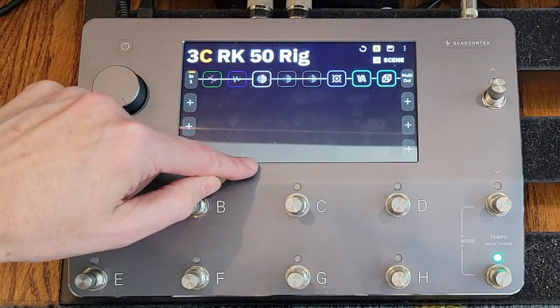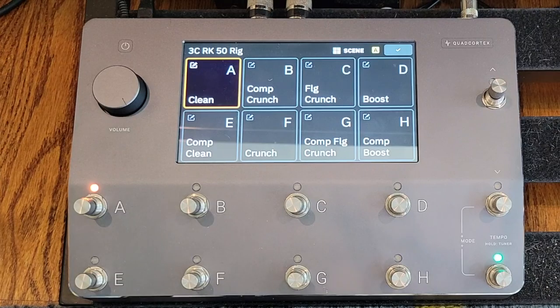So if we look at the scenes for this preset, scene A is just the clean. A nice clean tone. Like I said, on the amp itself it's not a multi-channel amp, so typically you'd be trying to clean up the crunch with your volume knob. But this clean is kind of warm — nothing super special but it works. I do like having the compressor in front of it a little bit; to me it gives you a little better feel and touch sensitivity from the capture with the compressor in front of it.